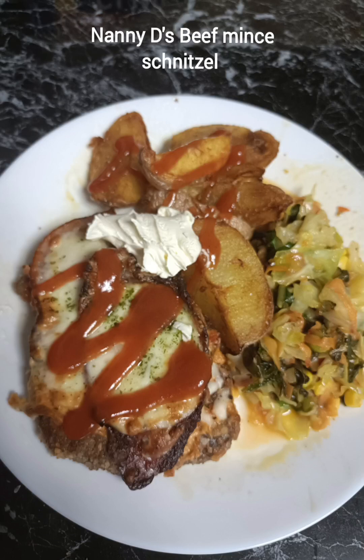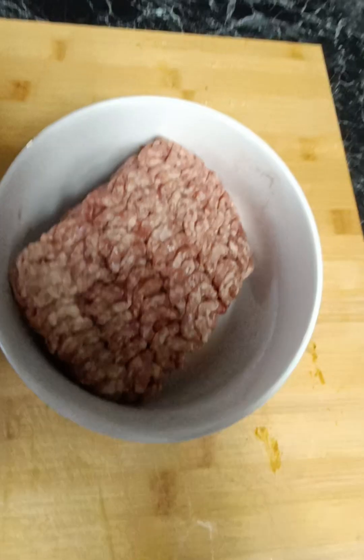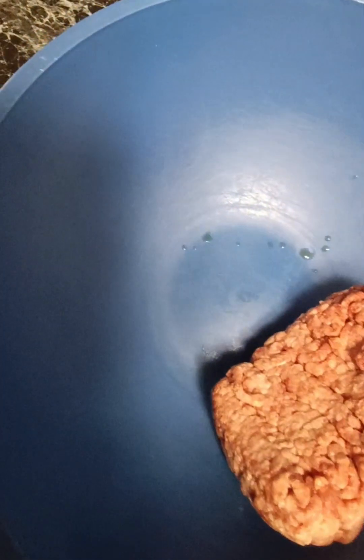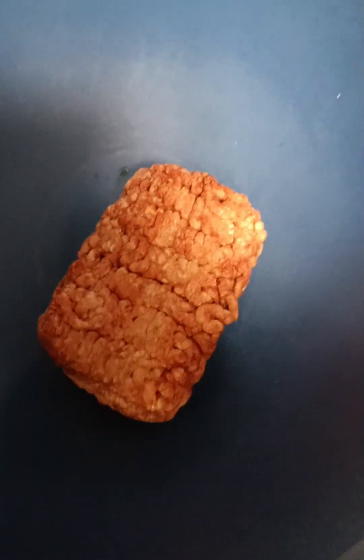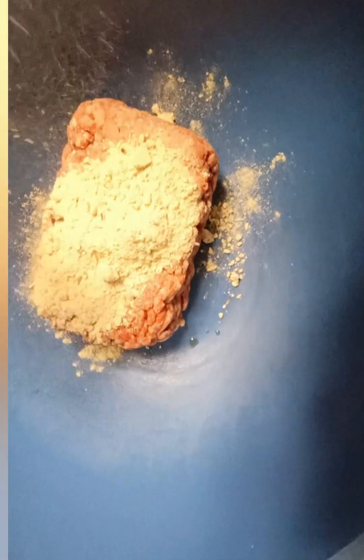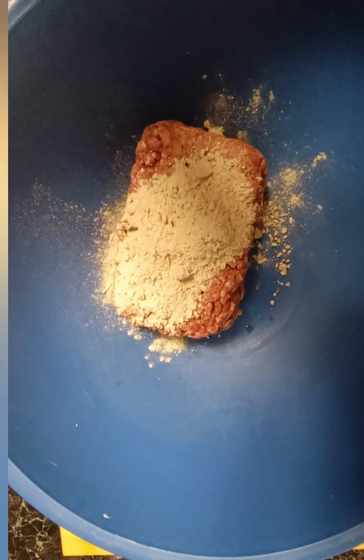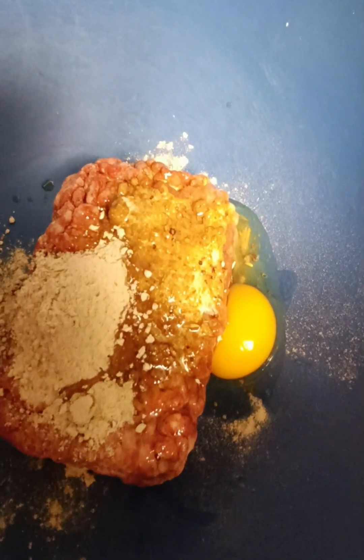This beef mince schnitzel recipe is so quick and easy. There's only three ingredients in the schnitzel. I'm going to start by getting our beef mince and we're just going to add to this our French onion soup mix and an egg. That's all we need to make these beautiful schnitzels.